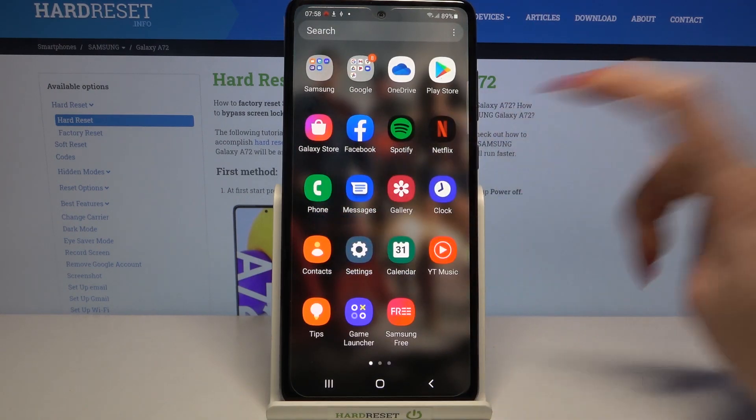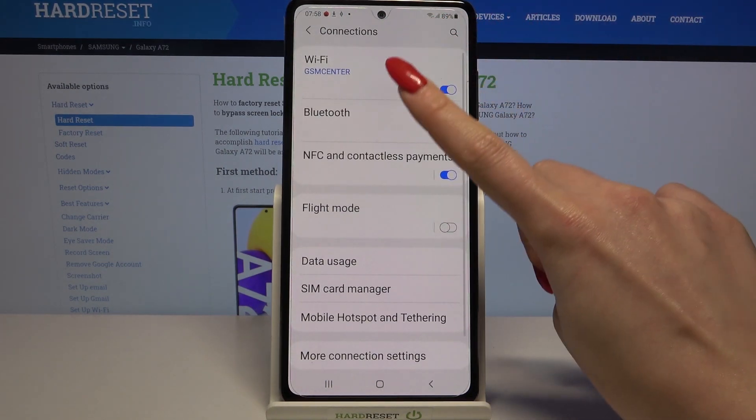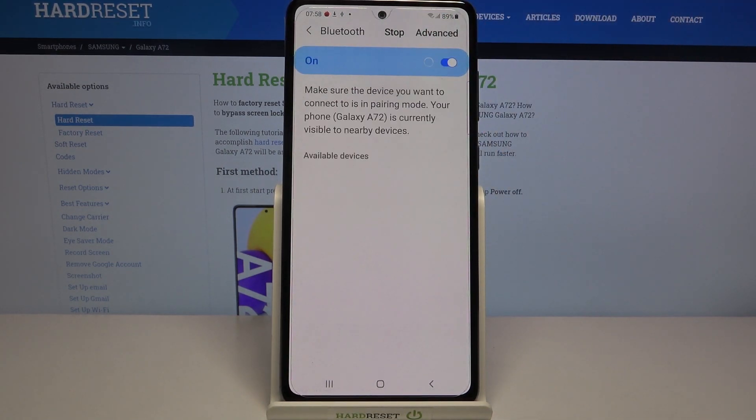Start by going into settings. Now choose connections and tap on Bluetooth. Click on the switcher to activate it and wait for available devices to show up.